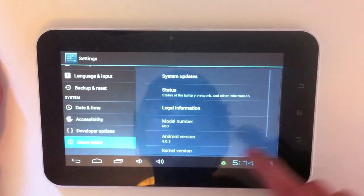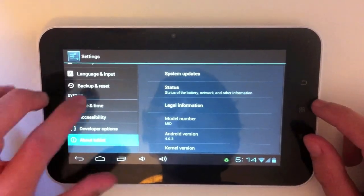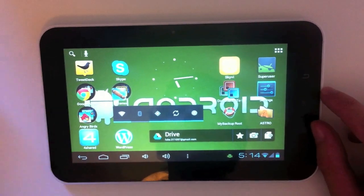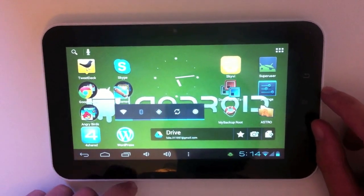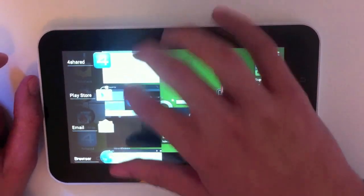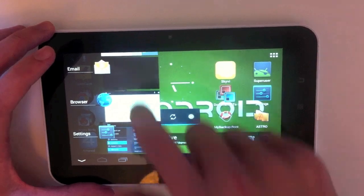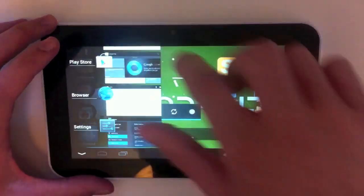Let's go into settings just to show you that this is indeed running Ice Cream Sandwich. As you can see it's running Android 4.0.3. Let's go over some of the features of Ice Cream Sandwich. Let's go into multitasking — you have all your array of open apps, and you can swipe them off just to close them. Swiping is a big part of Ice Cream Sandwich.